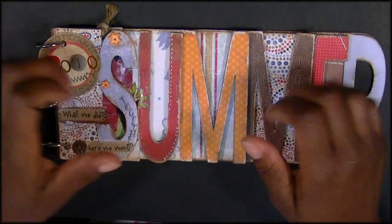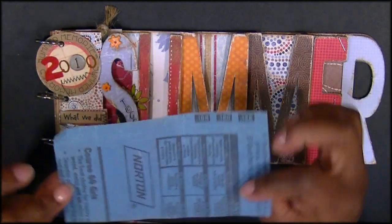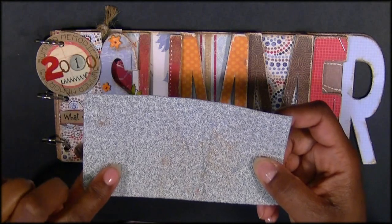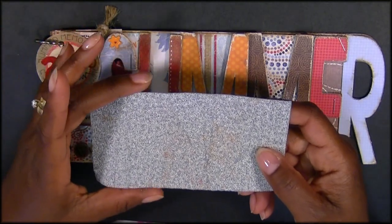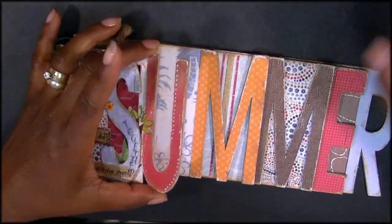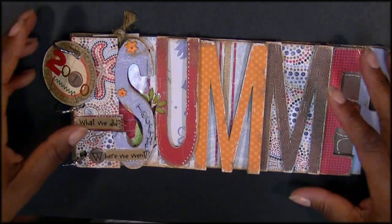I distressed them up a whole lot. I'm just using some regular sandpaper that you can get from Home Depot — I don't buy any of that other stuff from the craft stores. I just roughed it up a lot and then used my ink pad to dress it. Then I roughed it up some more. The more rugged it looks the better.